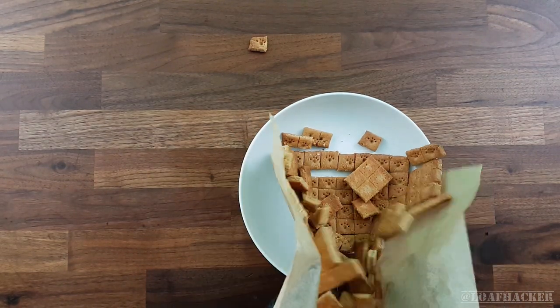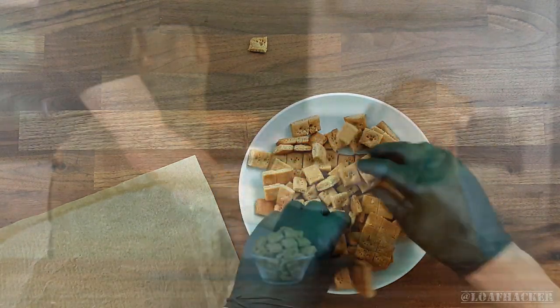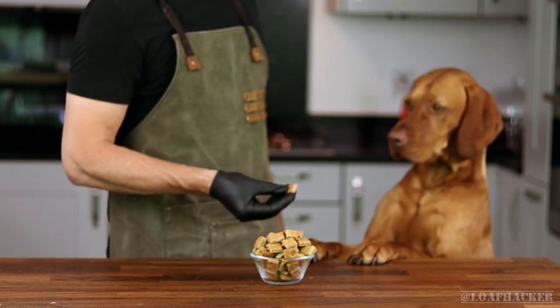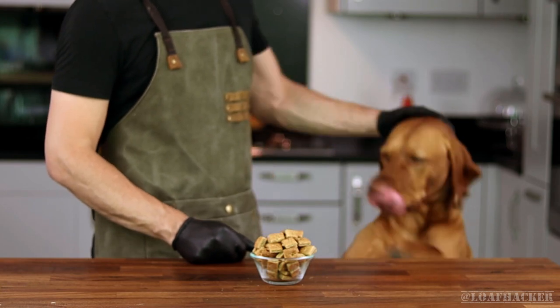Once cooled for 10 to 20 minutes, the treats should easily come apart. Then all that's left to do is try out your handiwork on your toughest critic. So what do you think, Rocco? Ah, success — to be fair though, he loves eating just about anything that comes out of that oven.